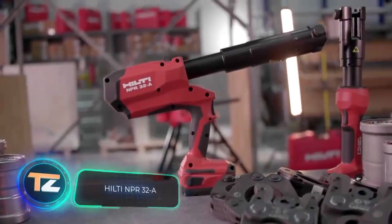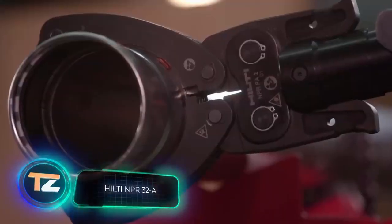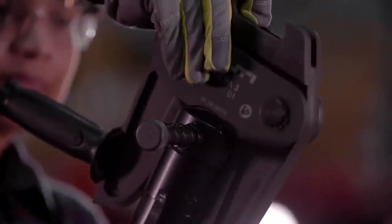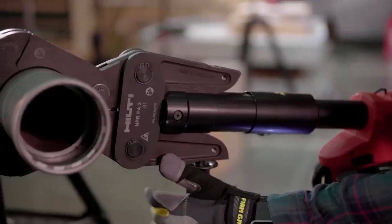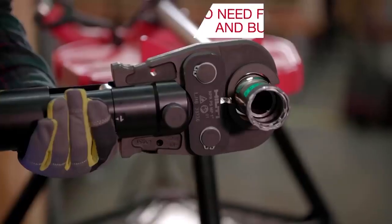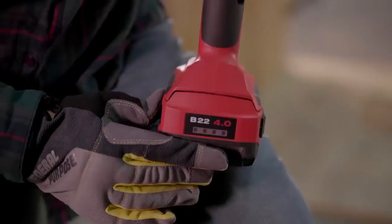HILTI NPR32A. There are quite a number of ways to connect several metal pipes to each other. The most effective, fast and reliable is using press force with the help of a special tool, like the one you see on your screen. The NPR32A was developed by HILTI, and the reason it got its name is that the tool provides 32 kilonewtons of press force — roughly the same force as a Tyrannosaurus bite.